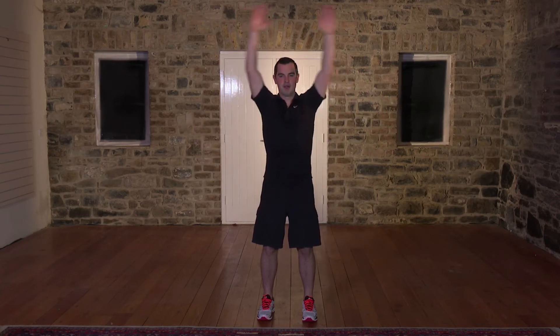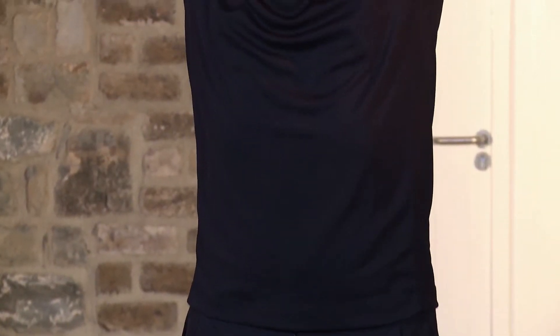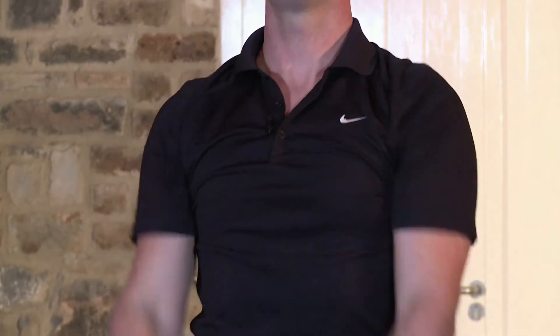Five, four, three, two, one. Brilliant. Let's reverse it — one, two, nice and slow, nice and steady, don't rush through it. Three, four, five, six, seven, eight, nine, one more, and shake out the arms.